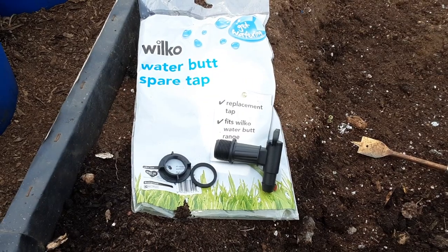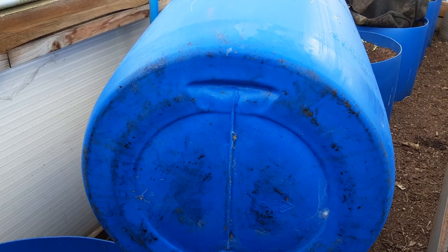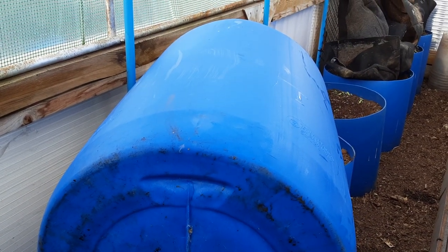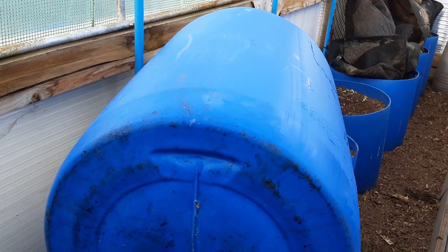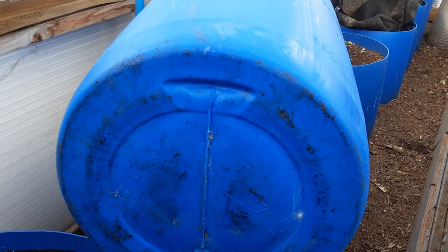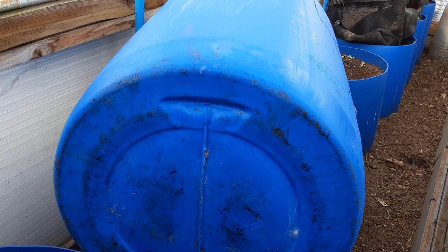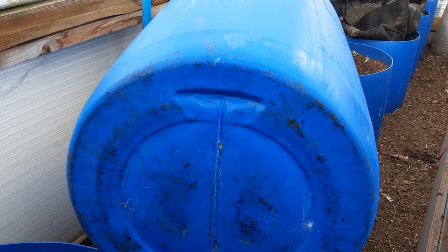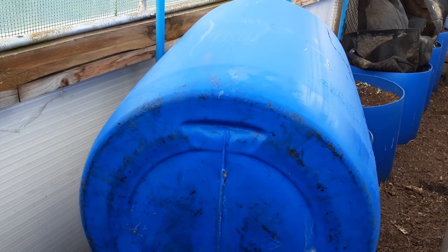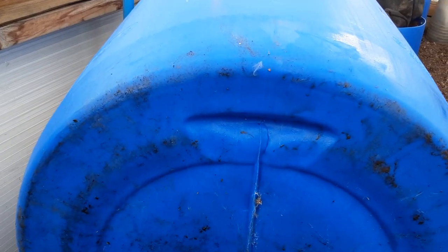Now on the bottom of the barrels — people keep asking where I get them from. I get these from work. These have had AdBlue delivered for the vehicles — 220 litres. They're not returnable, so I recycle them.